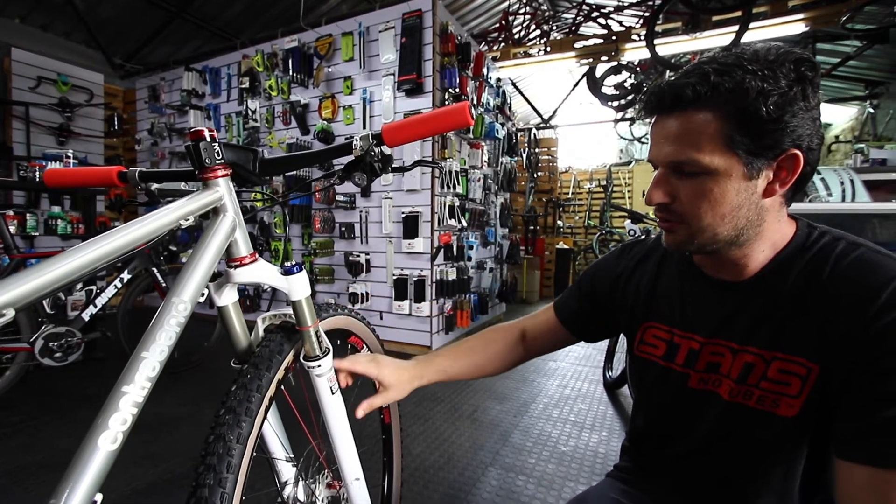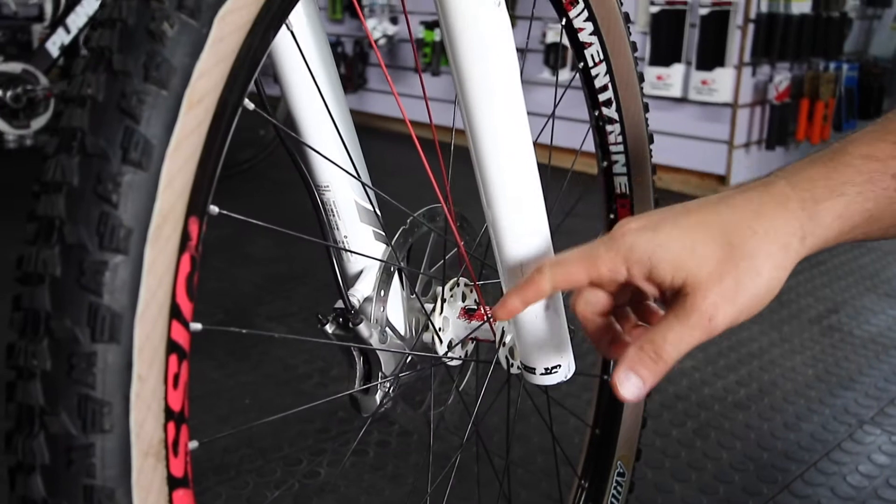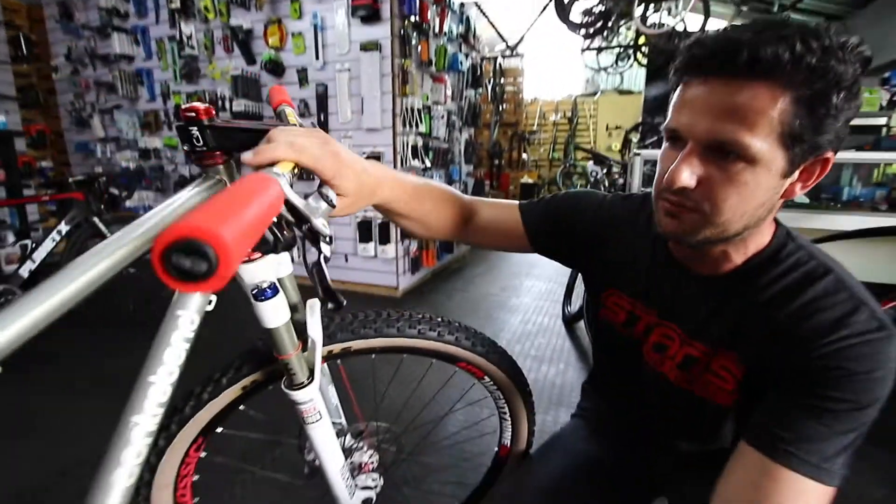Reba fork, 100mm travel, American Classic wheels. We've got a 180mm rotor on the front, which just helps with extra braking power.